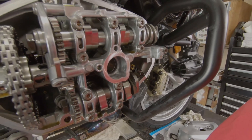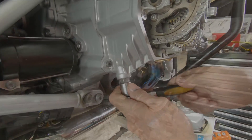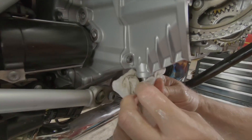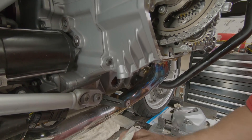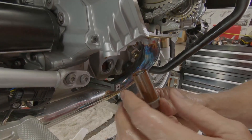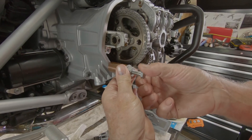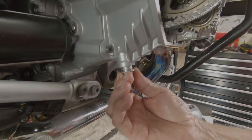Now we're going to remove the cam chain tensioner. Got some oil that comes out — once again a replaceable o-ring. Set it aside, and use the same cam chain tensioner tool as on the other side. I index it so that it's all even with a 42 millimeter sleeve that's on there. Remove the sleeve, thread into the bottom of the cylinder.